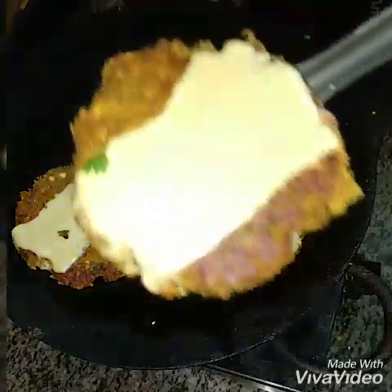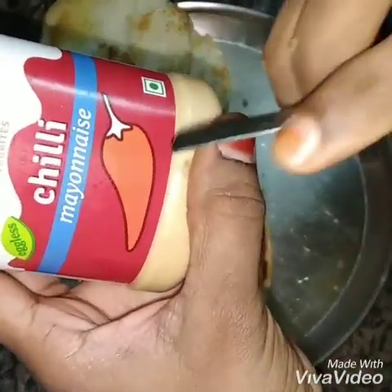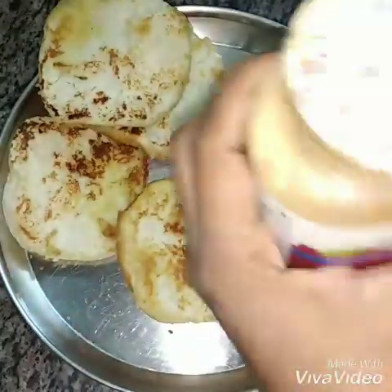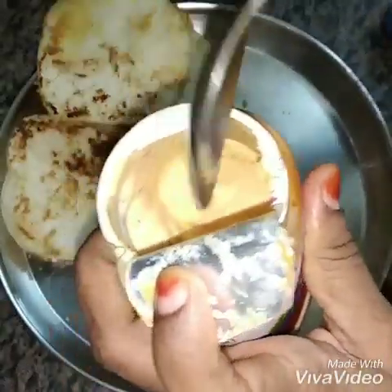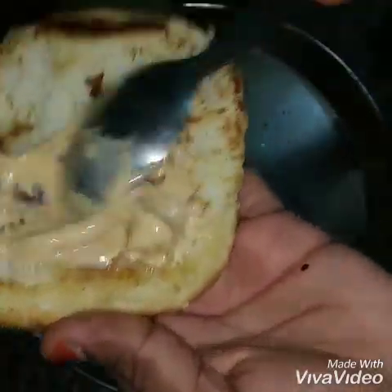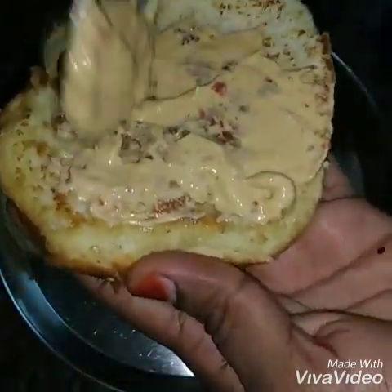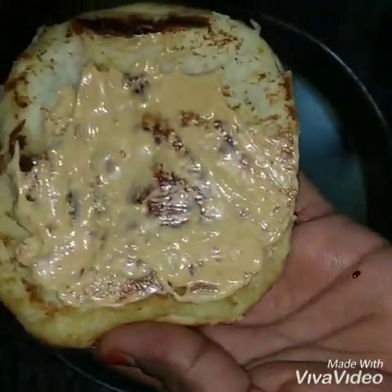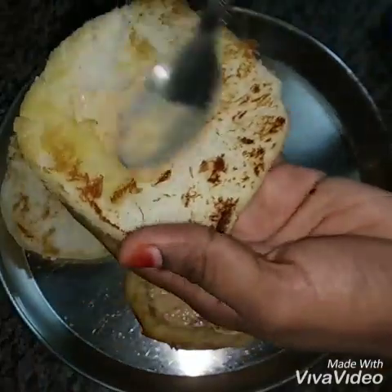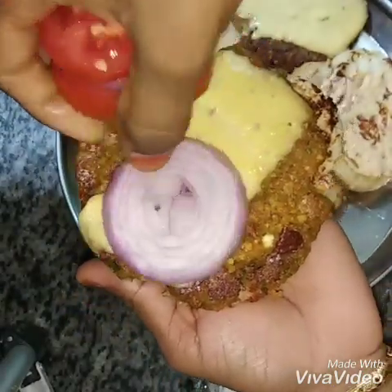We have chili mayonnaise. The mayonnaise is usually egg, milk and egg. It will be a creamy texture. This is the vegetarian mayonnaise. This is an eggless mayonnaise.